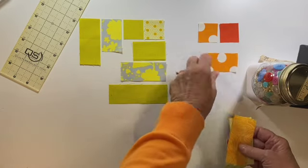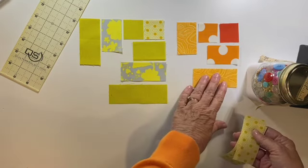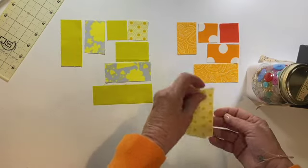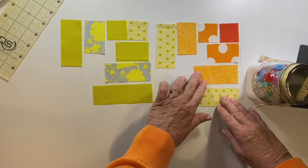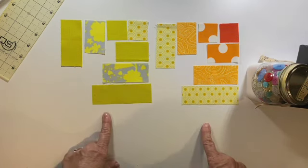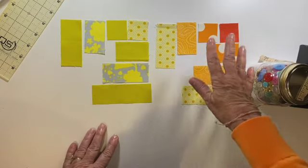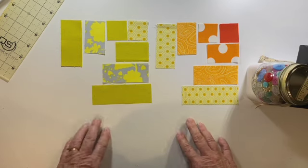We have our third color of fabric to add in there. You kind of get an idea — we're going to be using this piece, that piece, and that piece there. Those are our two colorways. You'll need two of each for your butterflies — two of this more yellow citron colorway and two of this reddish-orange-yellow colorway. It's going to be gorgeous. Let's go take care of these.